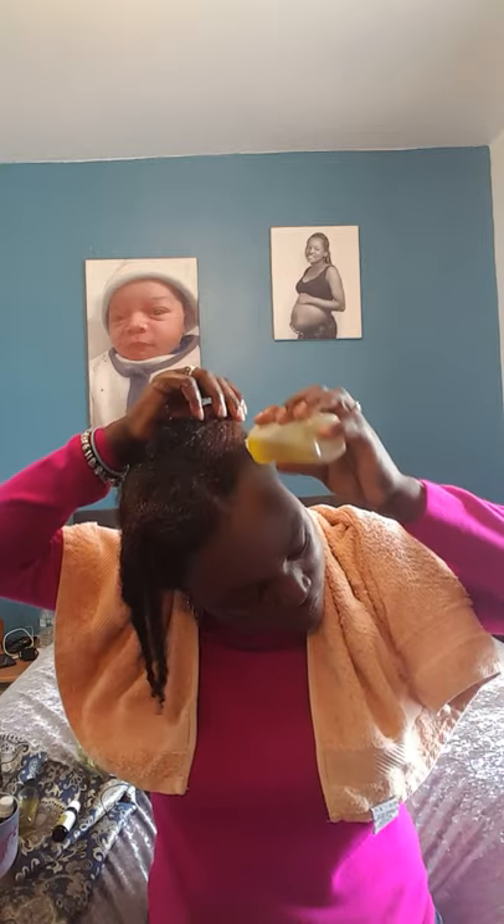Make sure you concentrate the oil on your scalp, as your hair grows from your scalp. This will promote growth, strengthen your hair, and if you're suffering with dandruff it will reduce that too. And as I said about the towel — make sure you have your towel on because the oil runs everywhere. I keep my towel close to catch it so it doesn't get on my bed.